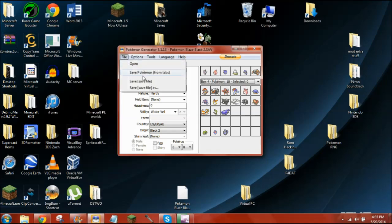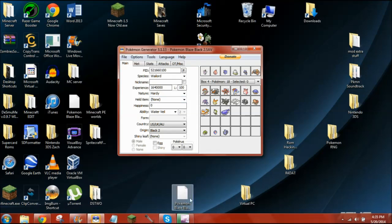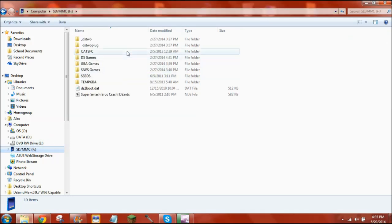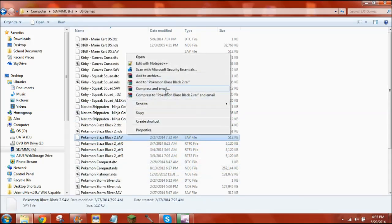Once your Pokémon is in your slot — you can do more than one — you hit save file. File on your desktop, there's a new file name. You're going to go back to your microSD area, wherever you put it, and you're going to delete the old save file.